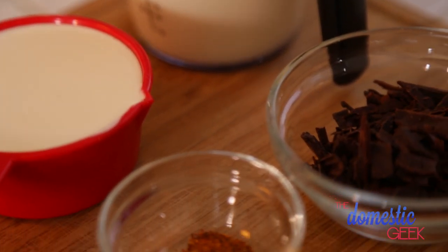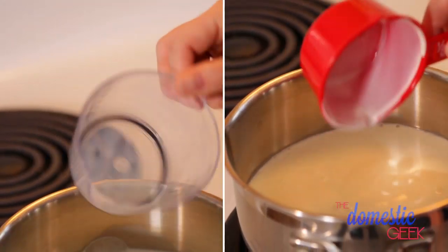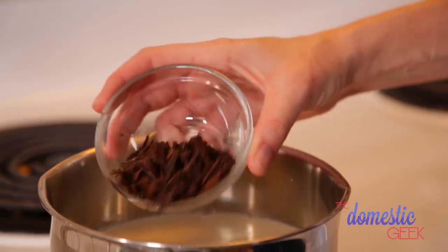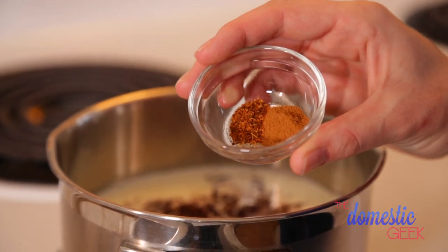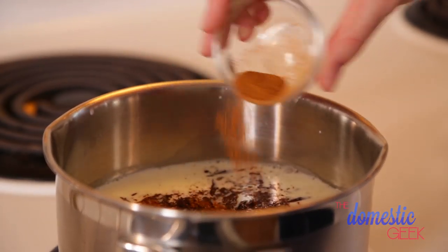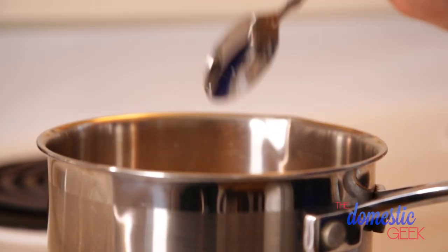Finally, my recipe for spicy dark hot chocolate. In a small saucepan combine your milk and cream over medium-low heat. Bring it to temperature then turn off the heat. Pour in some shaved dark chocolate, then add some cinnamon and a little bit of cayenne pepper for kick. You can add as much or as little cayenne as you want — it's really just a matter of how spicy you want it. I like to add about an eighth of a teaspoon. I also add just a spoonful of sugar.